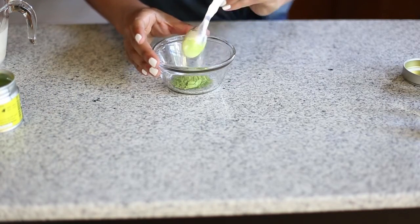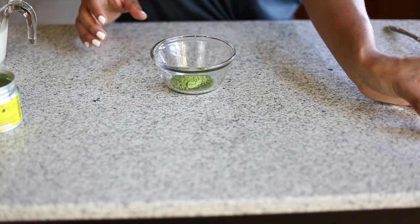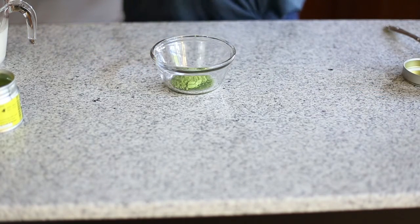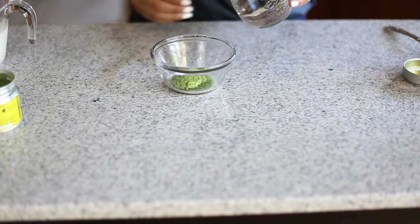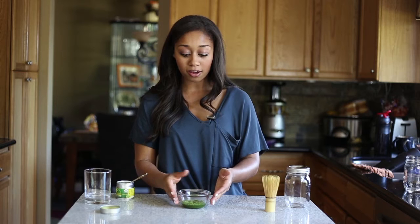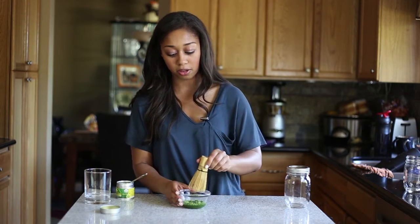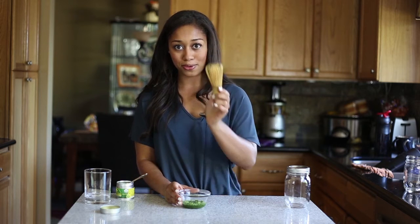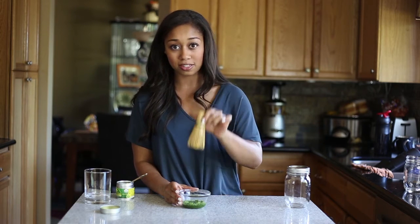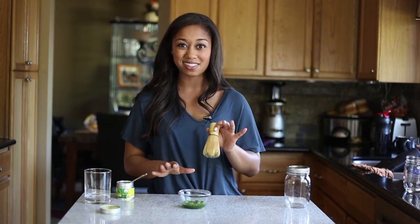I'm going to measure out about a teaspoon of matcha into my little dish here and I'm just going to get some hot water. Just a couple of tablespoons of boiling hot water into my matcha dish — you don't need very much, just enough to dissolve the matcha. Using my little bamboo whisk, I'm going to make motions up and down until all of the tea is dissolved and it makes a paste.